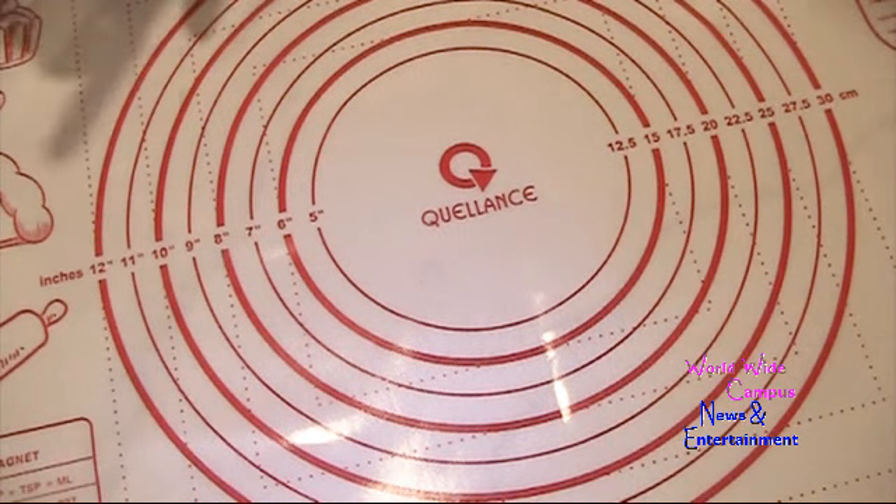I'm going to put the link in the description box below — we found it on Amazon. And there you have it: the silicone pastry mat. I chose the passion red color, and the brand name is Quillence. Hope you guys enjoy!